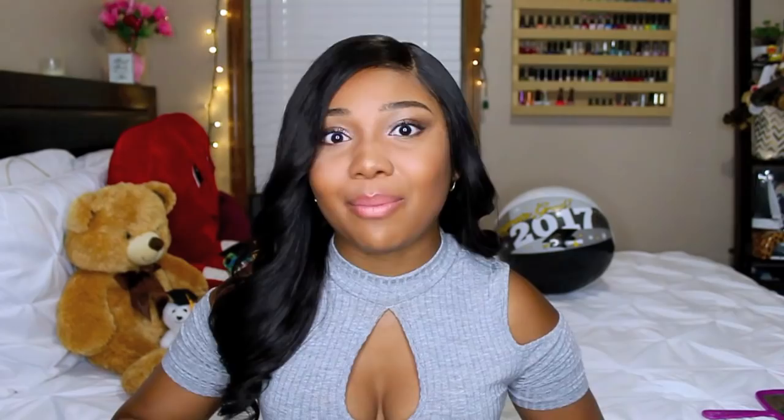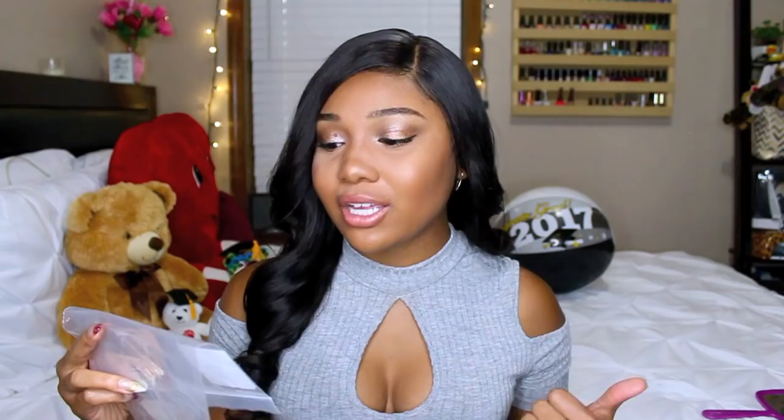I was sent this wig to review from My Crown Wigs, and when you get yours in the package it will come in about three to four days shipping. The shipping is definitely pretty quick on this one. The exact wig that I am wearing — all the information will be down in the description bar below. I am wearing Brazilian Virgin hair, 18 inches in length, natural color, silk straight texture.